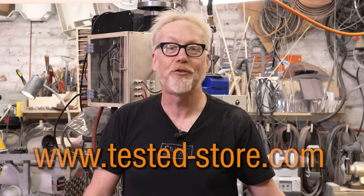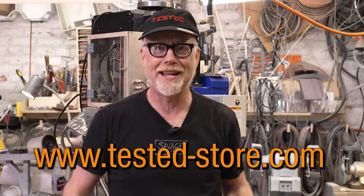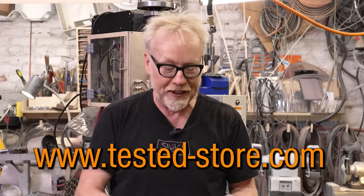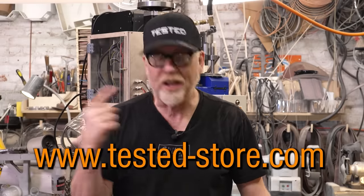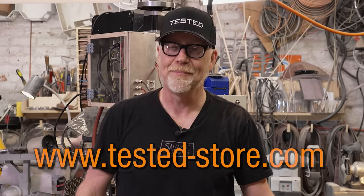Thank you so much for supporting us by watching this channel. You can support us on an even deeper level by heading over to tested-store.com and picking up one of our tested embroidered baseball caps. We've got your normal baseball cap, flex fits, and flex fit truckers. We are just starting to play around with lots of new designs, so check back regularly.